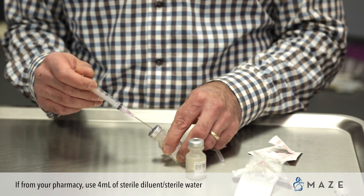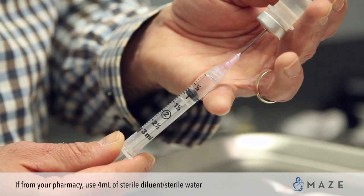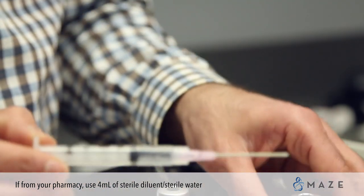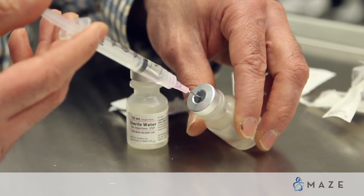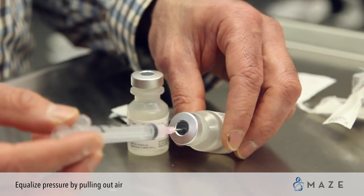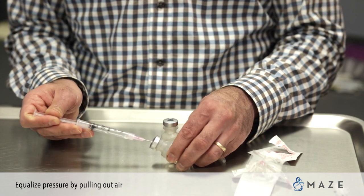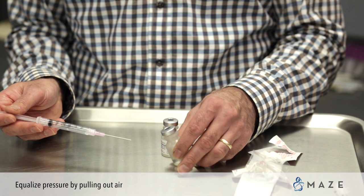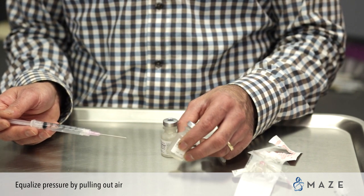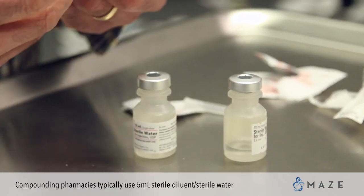You will then go back into your bottle of sterile diluent and pull down to the 1 mL mark. Take that out and push it into your bottle of powder. The important thing to remember at this point is you want to pull back on your syringe to pull air into it to equalize the pressure. Remove and you've made up your vial of HCG from your local pharmacy or mail-order pharmacy.